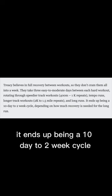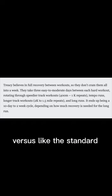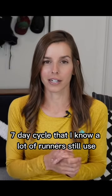It ends up being a 10-day to two-week cycle versus the standard seven-day cycle that a lot of runners still use.